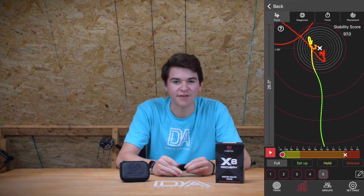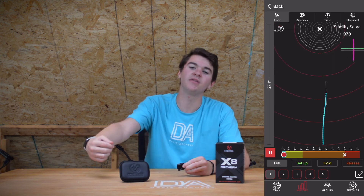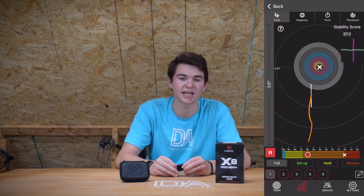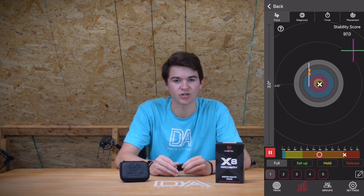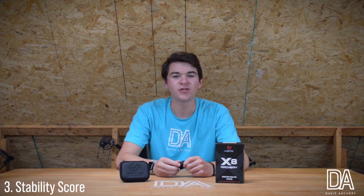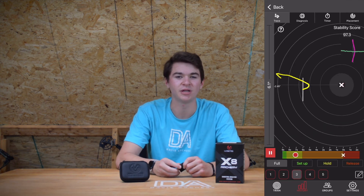Number two: the ability to save your Mantis Archery session. After you have completed a practice session, Mantis Archery gives you the ability to save it to later go back and review your shots.